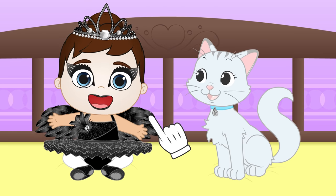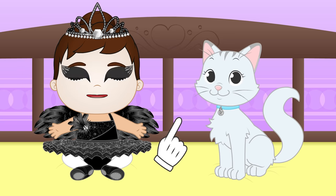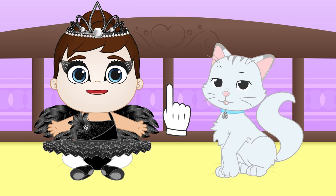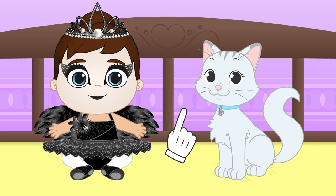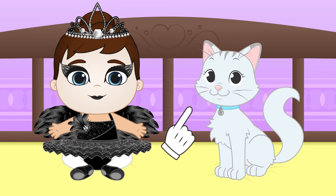Hi, Lily! Hi, Kira! You look so pretty dressed like that, Lily! You look like a real ballerina from Swan Lake! You don't know what that is, Kira? The Swan Lake is a fairy and ballet tale! Do you want to dress up as a swan, Kira?